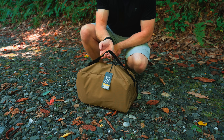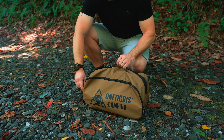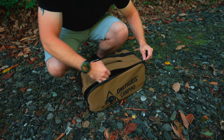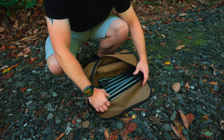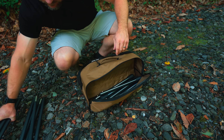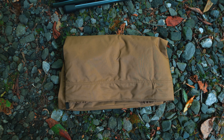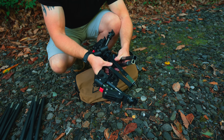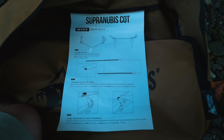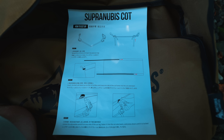It looks more like a duffel bag than anything else. You have a grab handle up at the top and also a shoulder strap. Here we have a zipper to open it up. On the inside we have frame pole number one, frame pole number two, 12 cot legs, the cot cloth, and lastly three bracer bars. Additionally, on the inside of the storage bag we have setup and breakdown instructions.